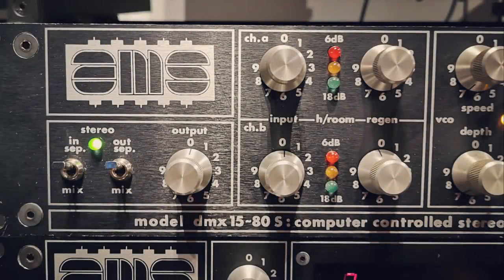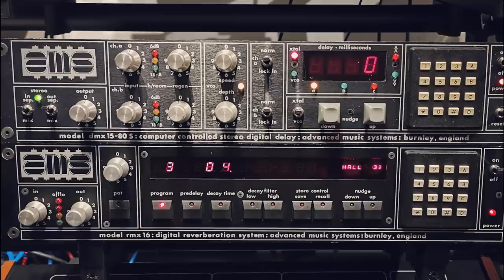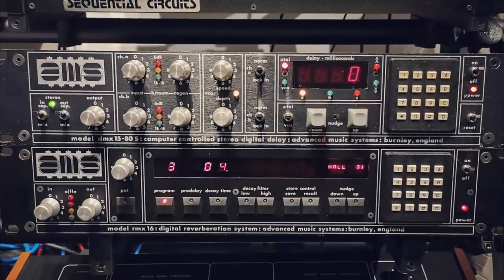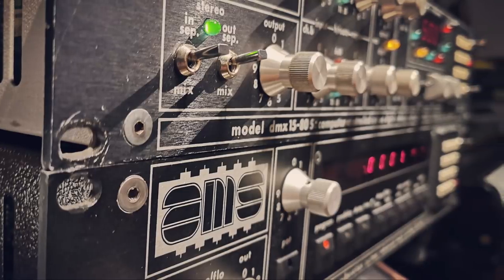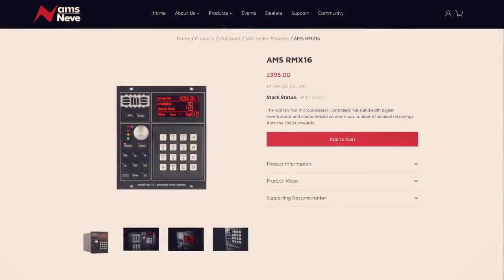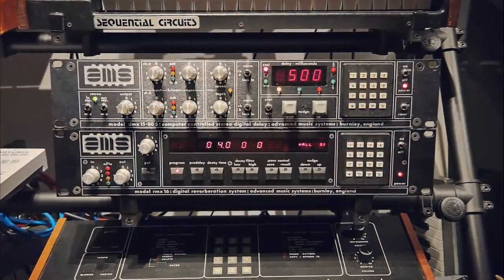This is the AMS DMX1580S Digital Delay from the late 70s, and this is the AMS RMX16 Digital Reverb from 1981. Used by legendary producers such as Martin Hannett, Martin Rushett and Brian Eno, and by artists such as Joy Division, The Human League, Peter Gabriel, Prince and countless others. Both of these units helped define the sound of the records of that era. Demand for the RMX in particular has not waned over the decades, leading to an official plug-in version by Universal Audio in 2014, and a hardware reissue in 500 format in 2020. Today we're going to go back to the original units and see what they're all about.